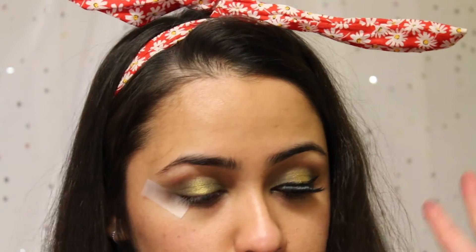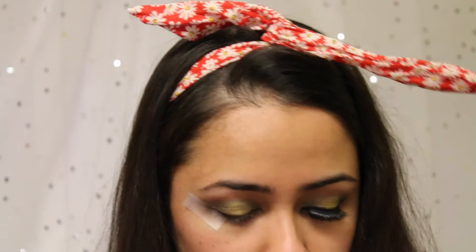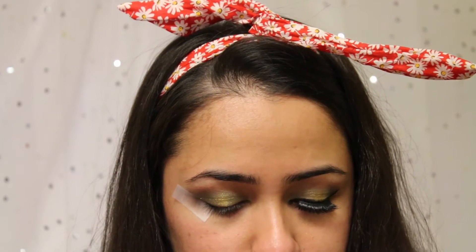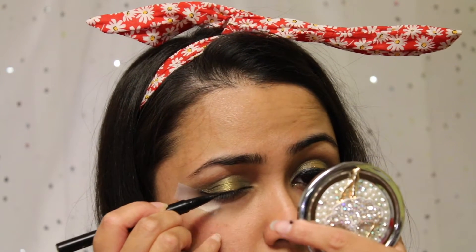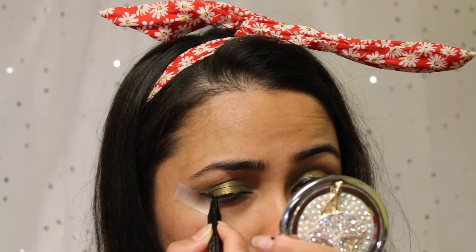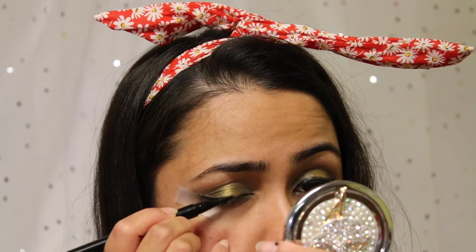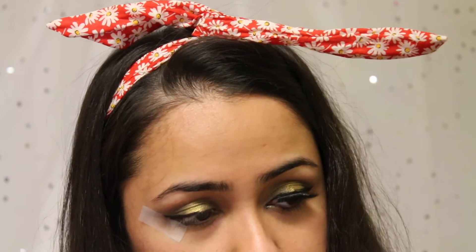Now I'm going to use two eyeliners. First of all, I'm going to start off with the Kat Von D Tattoo Liner — I'm just going to draw my wings. Then I'm going to take my Star Looks eyeliner and draw the inner corners.